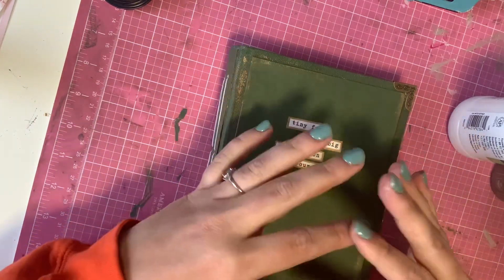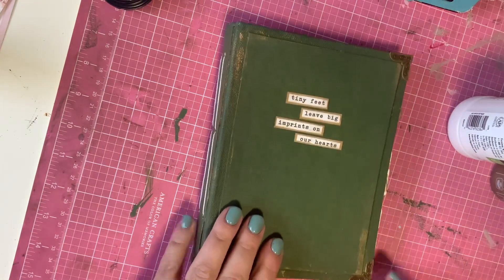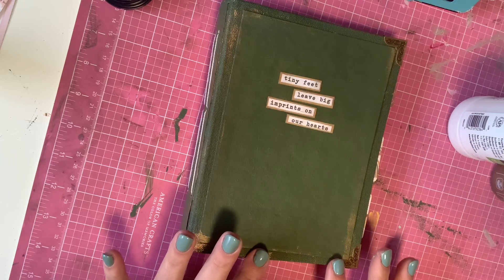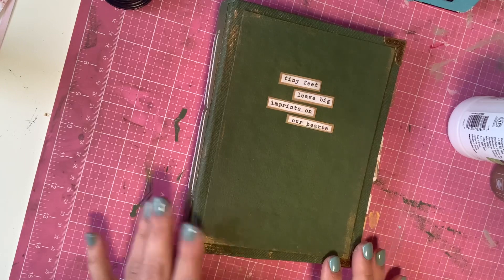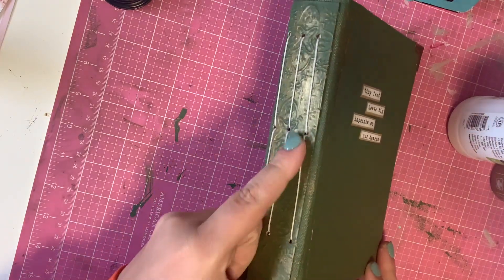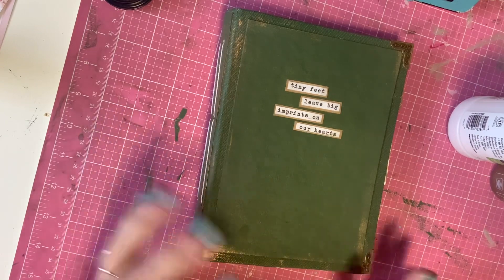This is another one of my attempts at trying to be comfortable with my version of a junk journal. As I mentioned in previous videos, I don't do super well at junk journals because I'm more of a clean and simple kind of person. I really love how this turned out. I'm actually going to end up putting this on my Etsy, probably at a little bit of a discounted rate because of my signature lines not being as straight as I wanted, but I'll leave a link in the description if you're interested.